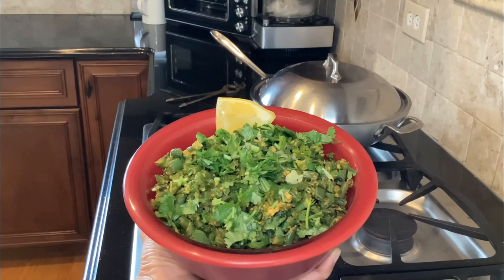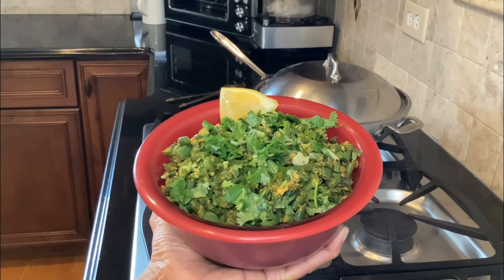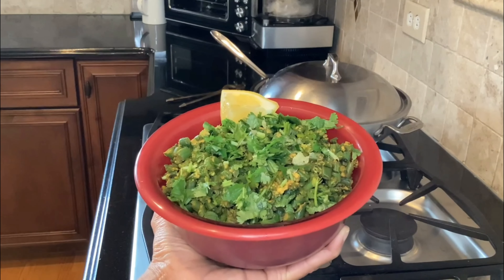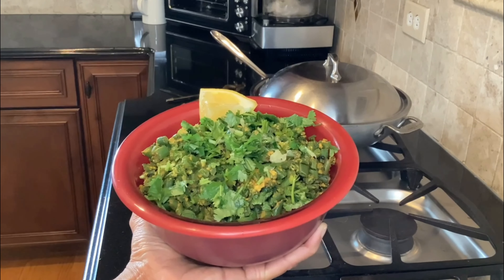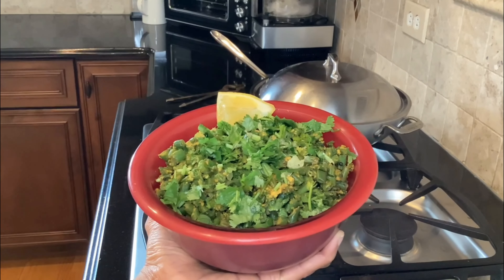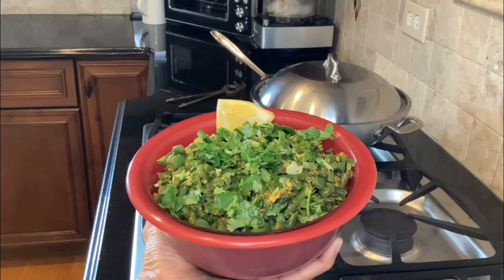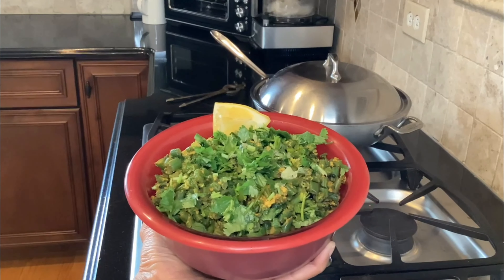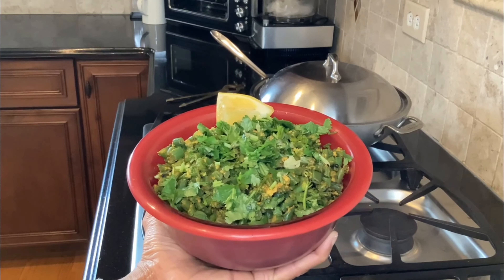Here you have it — green bean curry done in less than 15 minutes. I hope you enjoy it. I really enjoy the questions and comments you send me by email, text, or in the YouTube comments — please keep those coming. They keep me on my toes and help others improve their knowledge. Thanks again and I'll see you next time.